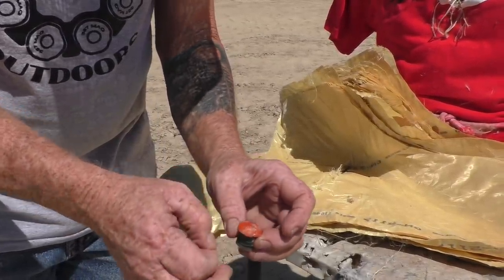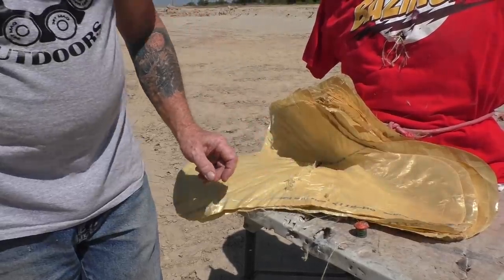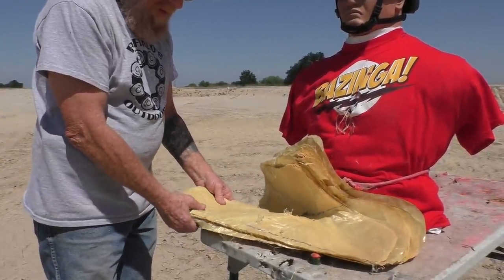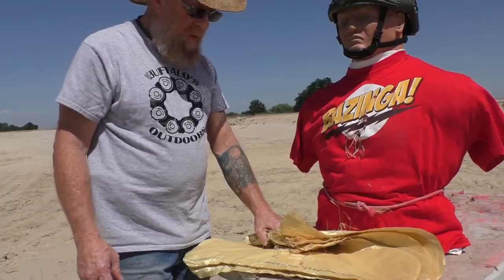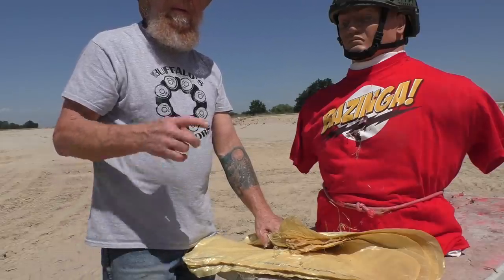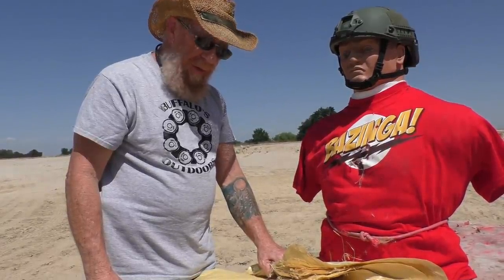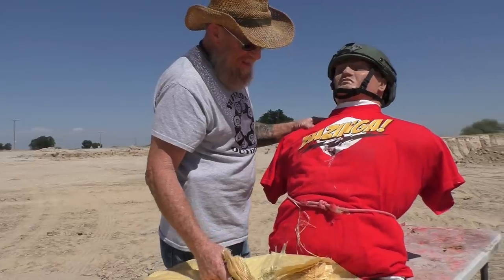Let's try it out of a smooth bore. There's so much mentality out there that rifling makes everything more accurate or better somehow, but these things aren't designed for rifling. Russian stuff is not designed for rifling — they can't have rifled shotguns there. We've gotten a little lazy here in the United States and don't innovate as much as we should, but the countries that have very strict laws on rifled barrels end up producing some really good stuff. They say necessity is the mother of invention. No rifled barrel — we make slug as accurate as rifled barrel.